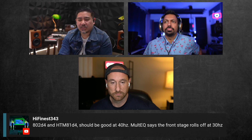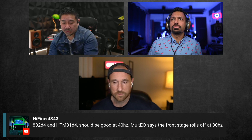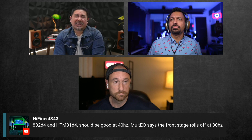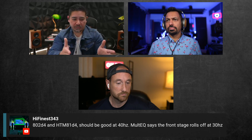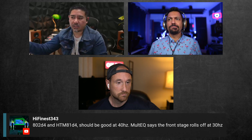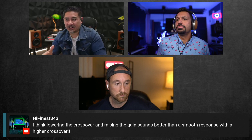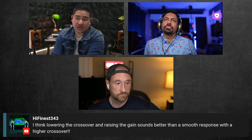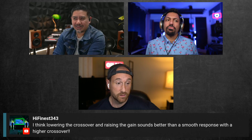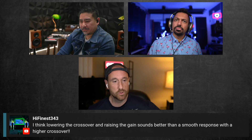Experimentation is huge. I always recommend people just try different things. If your subs and main speakers can both handle the same frequencies, try crossing over at 40, 50, 60, 70, 80 — try all the different points and see how it sounds. There's actually a difference you'll notice even if the microphone measures similarly in both situations. When you listen, you understand the difference in sound. Have you tried choosing a higher or lower crossover point?